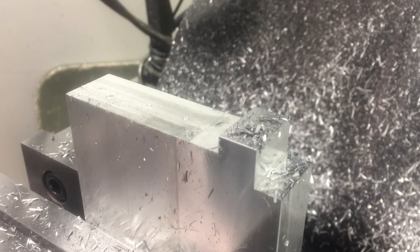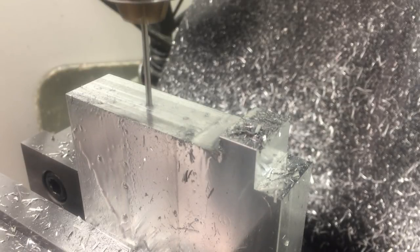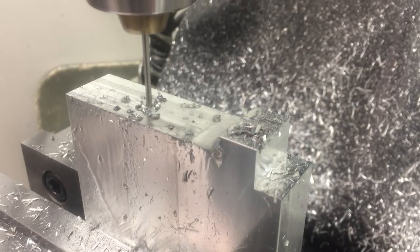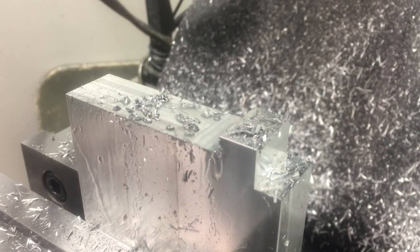I typically don't worry about drilling holes until I get closer to the end of the part. The main thing for me is to get the shape done first and then I'll go in and do details. But I was already set up and I already had the final dimension on this side, so I just decided to drill these holes while I was here.